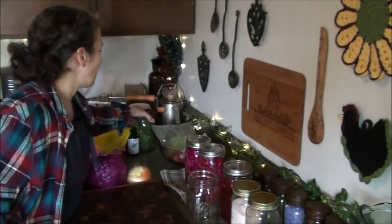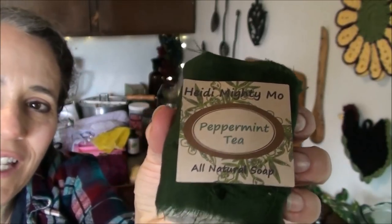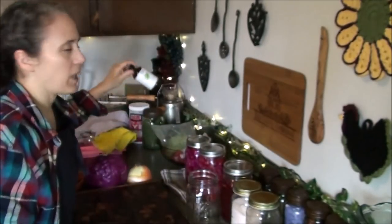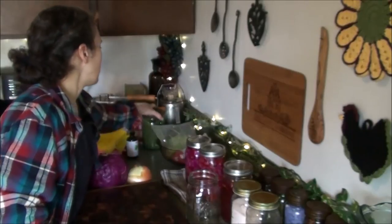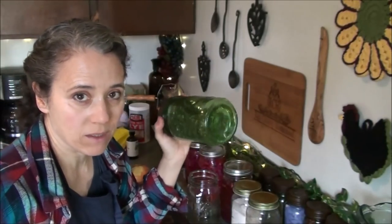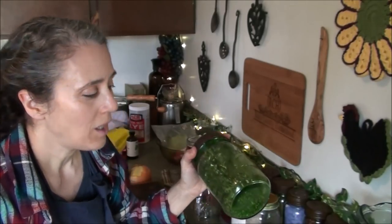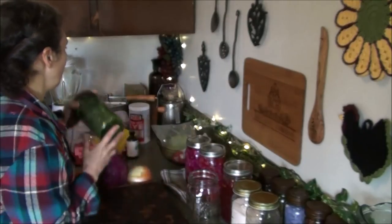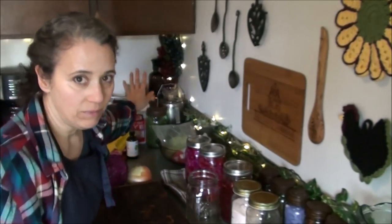Over here I have most of my soap making supplies out because I need to get another batch of soap made. I really liked the way my peppermint tea soap turned out last time — here's what it looks like. I used my Now Foods peppermint oil in it, and this is a peppermint and a whole bunch of other mints plus garden herbs — my special tea blend with dandelion leaves, lemon balm, and all kinds of good stuff. We drink that all through the year.